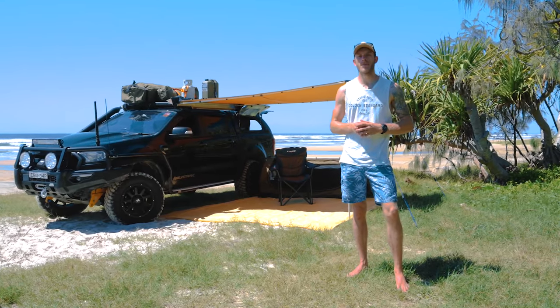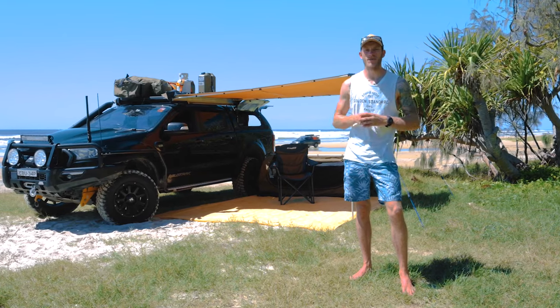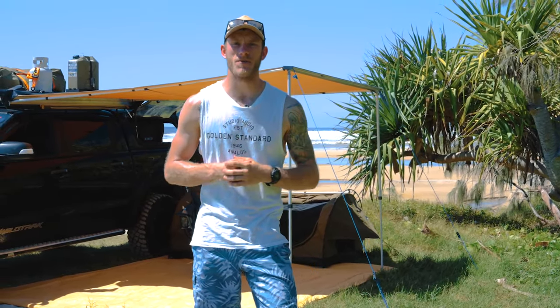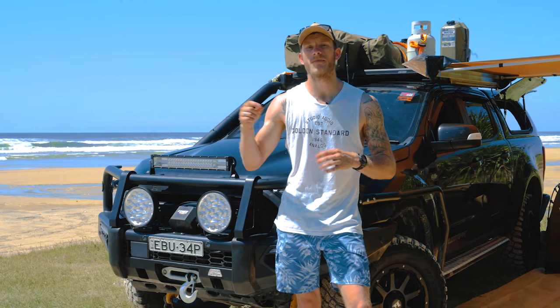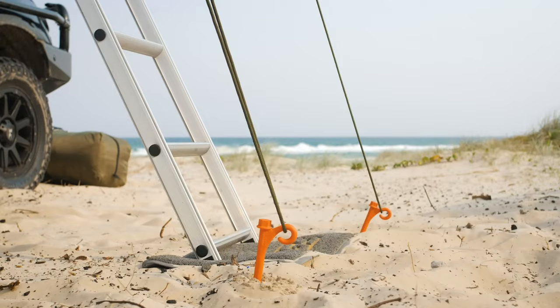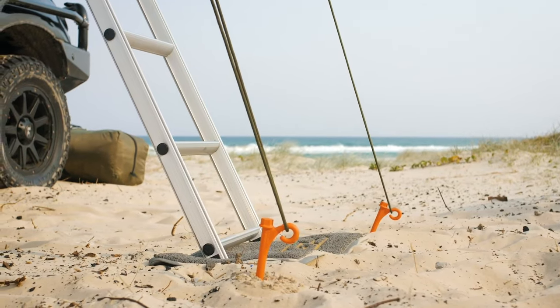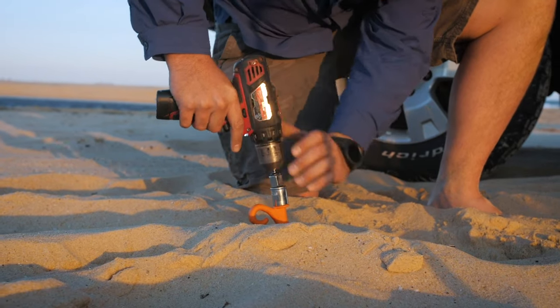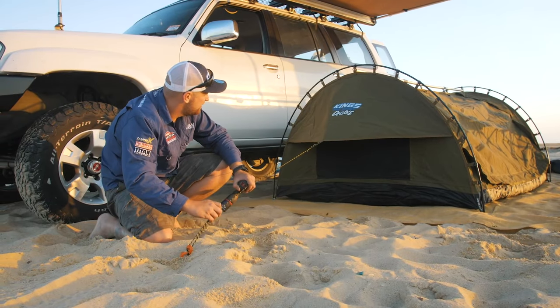When you're picking a spot to camp on the beach you really need to be aware of the conditions, and in particular the prevailing wind. If the wind does pick up you're going to want to be behind some sort of a windbreak, so you can use your vehicle or even the terrain to shield you from the wind. Whether you're on the east or the west coast the wind is generally going to be coming from the ocean, but you do get the occasional southerly as well. Make sure you actually peg everything down properly even if it's a nice calm day — get them down into the hard pack sand so they're anchored properly, or another option is to use a couple of sandbags.